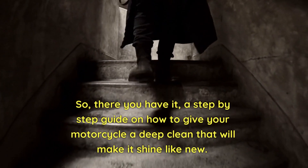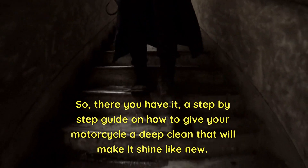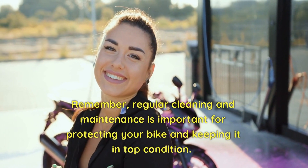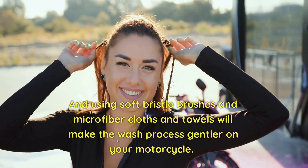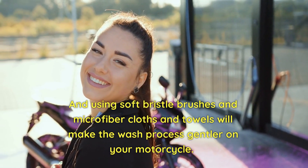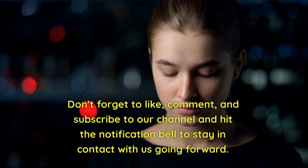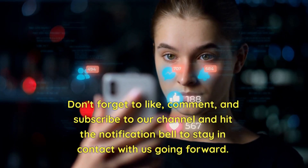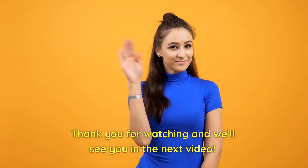So there you have it, a step-by-step guide on how to give your motorcycle a deep clean that will make it shine like new. Remember, regular cleaning and maintenance is important for protecting your bike and keeping it in top condition. And using soft bristle brushes and microfiber cloths and towels will make the wash process gentler on your motorcycle. Thanks for watching, and we'll see you on the road. Don't forget to like, comment, and subscribe to our channel and hit the notification bell to stay in contact with us going forward. Thank you for watching and we'll see you in the next video.